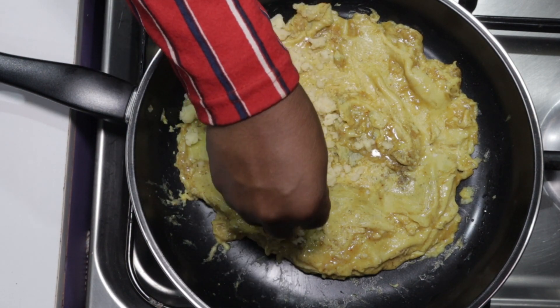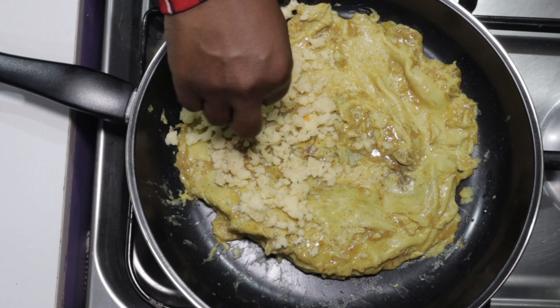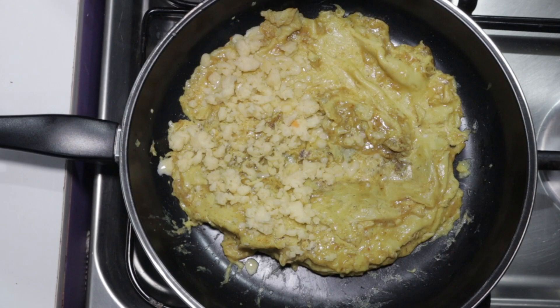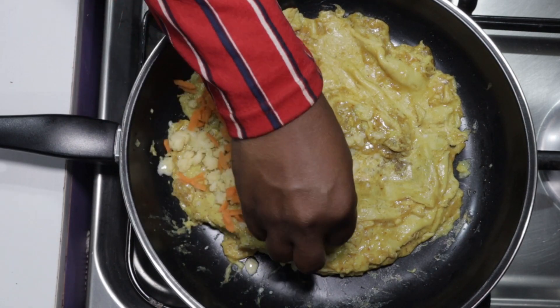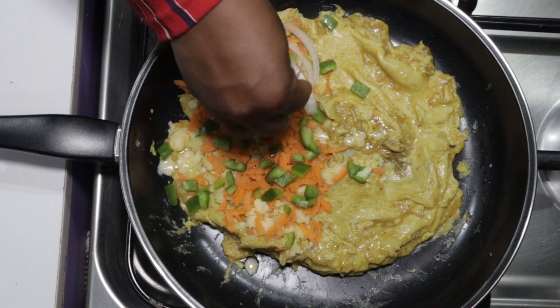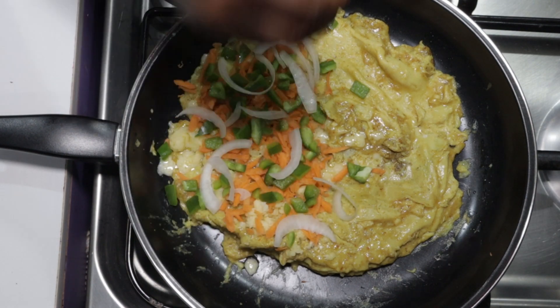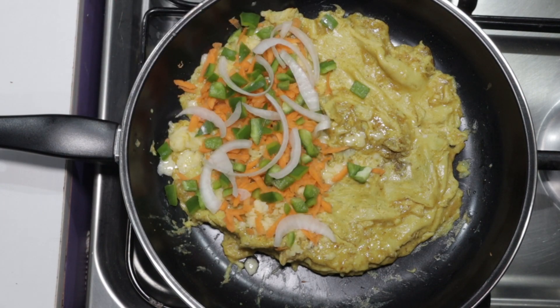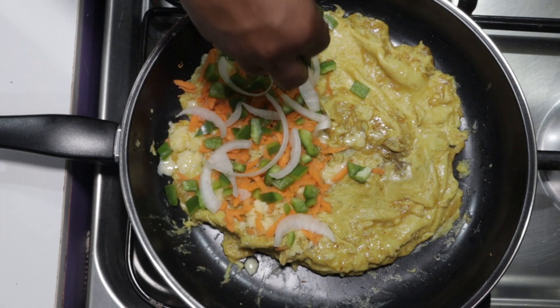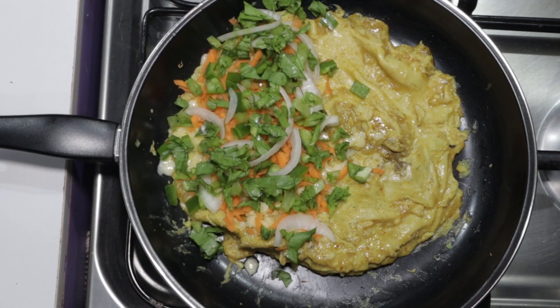Next we will spread the grated carrots on the cheese, followed by the chopped green bell pepper, and then the sliced onions will go on next. Follow up with the sliced lettuce — looking beautiful already, guys.